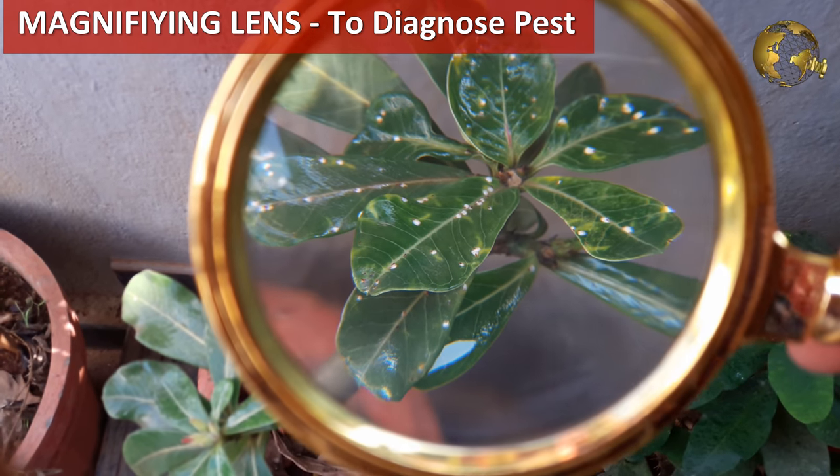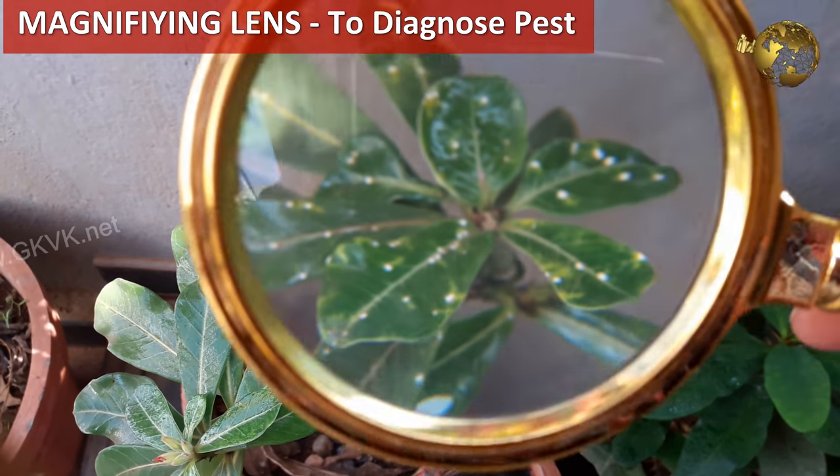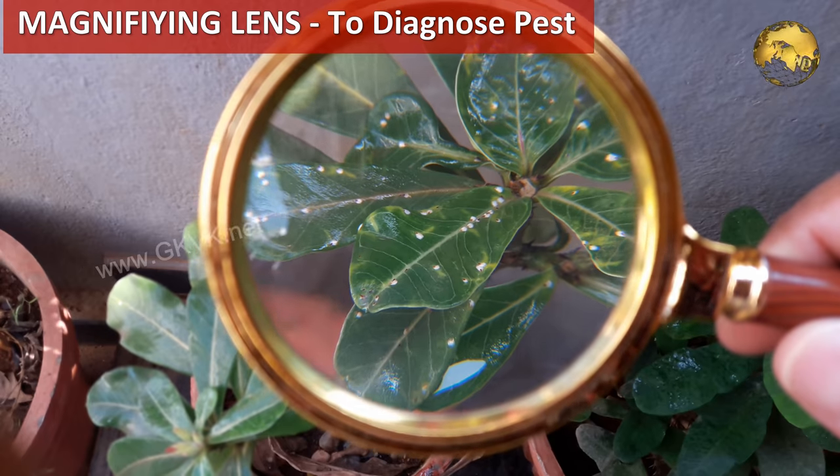Use a magnifying glass to closely examine and diagnose your plant pests and insects to identify them, and follow the treatment accordingly.